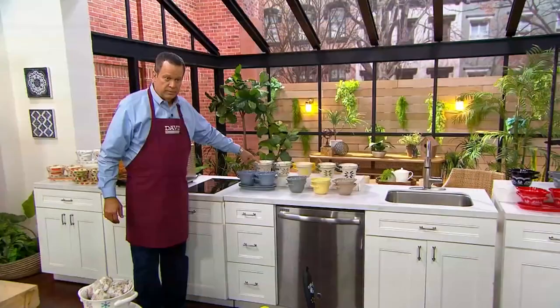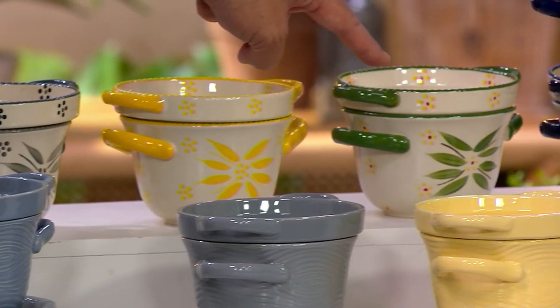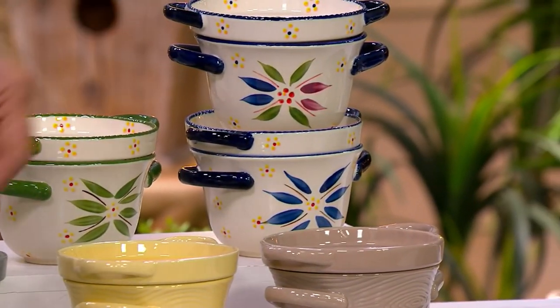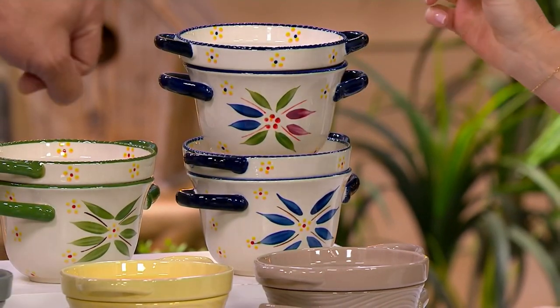Back here is Old World taupe, then Old World gray. Here's Hello Yellow. Don't forget the green. And Tara is showing you the confetti and the blue — confetti up top, blue down below. If you want the confetti, 450 remaining.